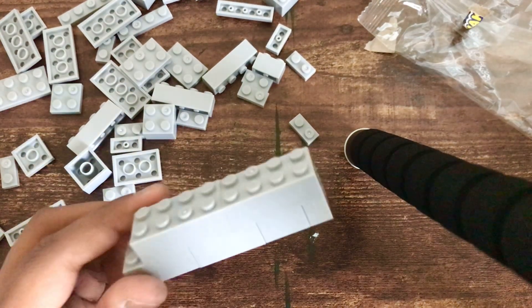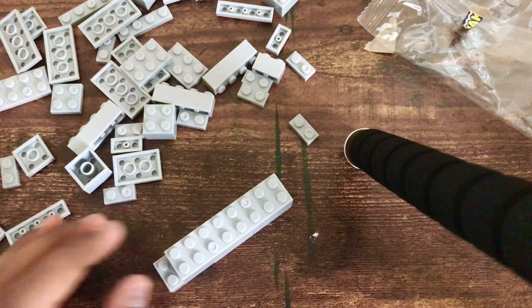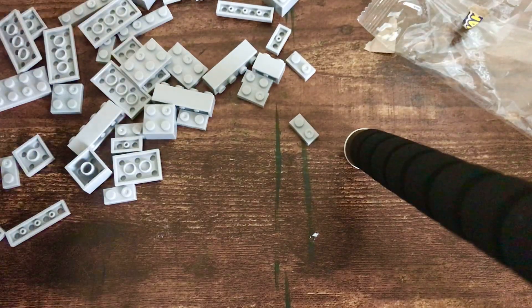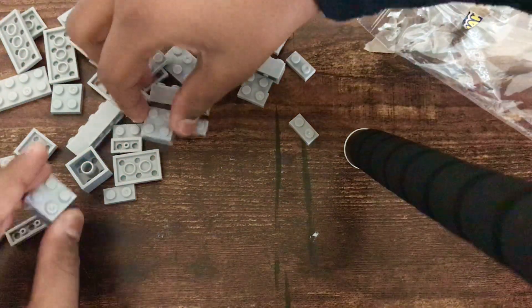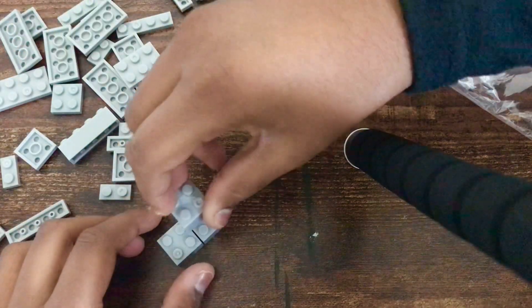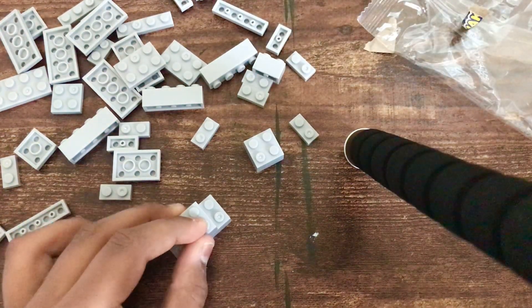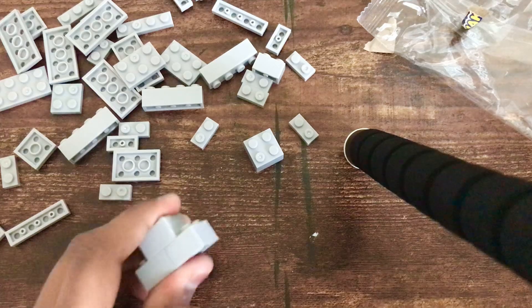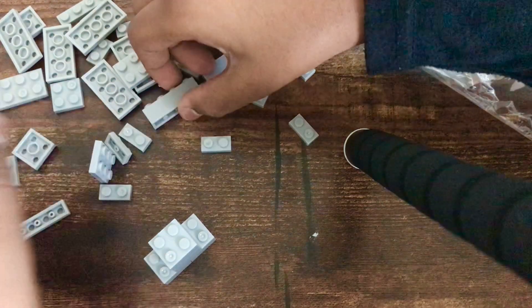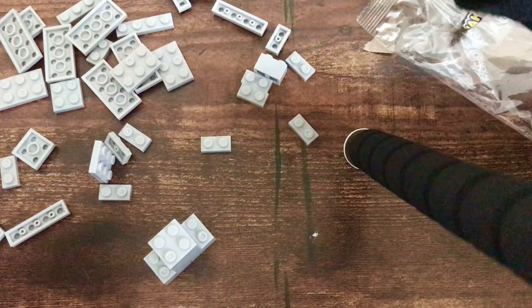Now we're going to need this brick — it has four cubes. It should look like this, but leave this space because you'll see why. Set this aside. Now we're going to need these bricks — you're going to need four of these. Then we're going to apply them like this and like this, so it's like a mini building.